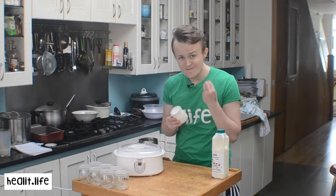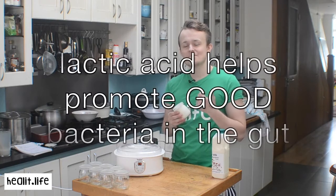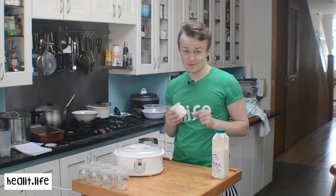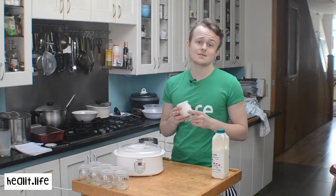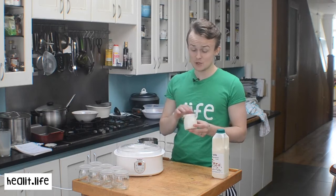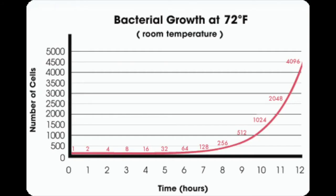When it ferments for 24 hours, you get a yoghurt which is very tart, very sour, with a lot of lactic acid. It's an acquired taste — it's like Greek yoghurt, which is very popular with the tang it has. That's how it should be.